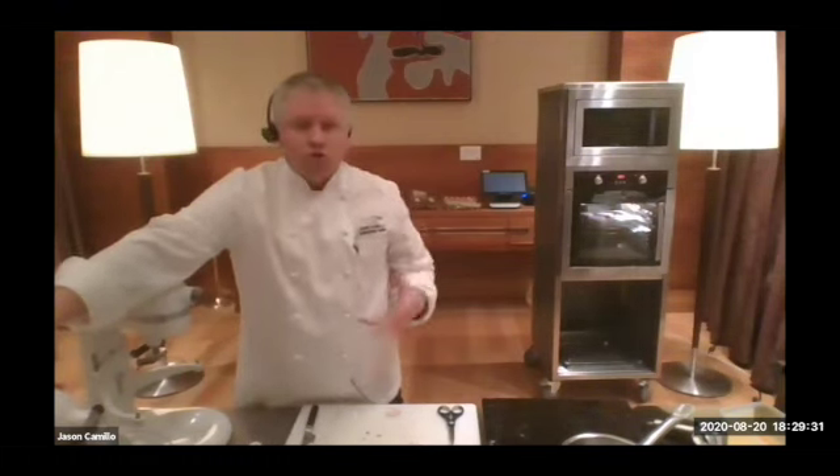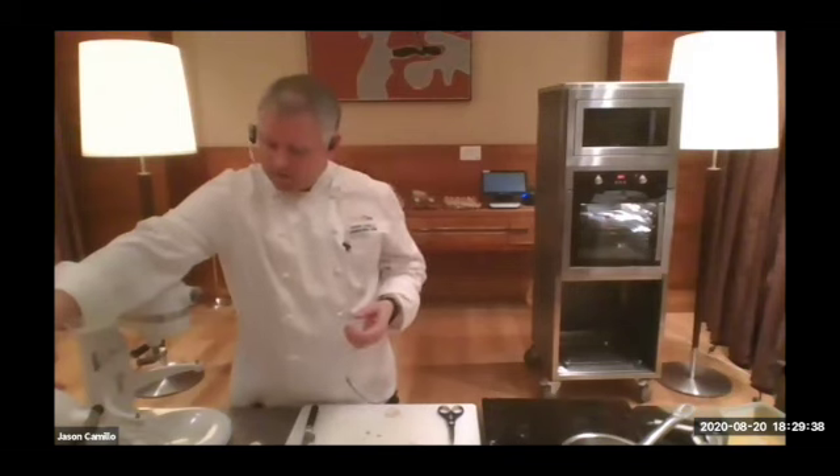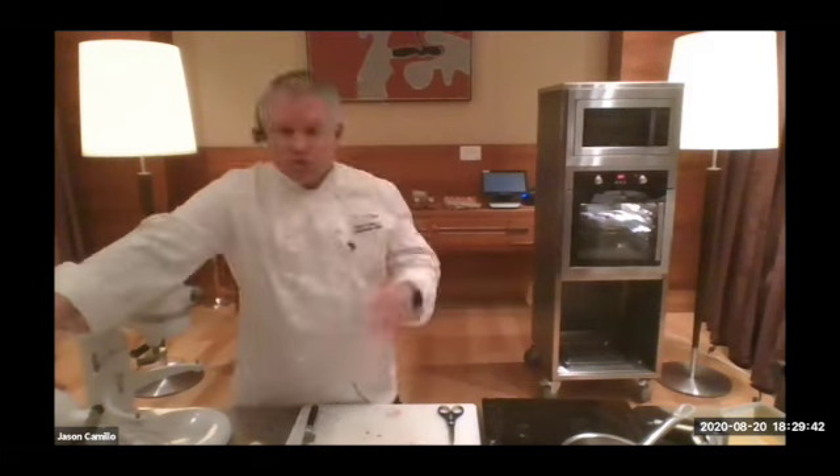With soufflés it's all about lots and lots of air. What we're trying to do is build air, incorporate air into the eggs — the egg yolks and the egg whites. The more air that you have, the more your soufflés are going to rise.